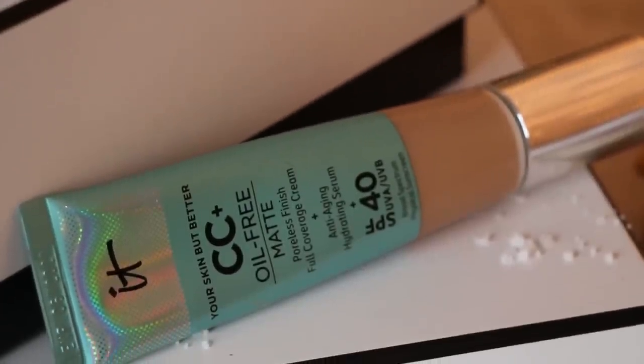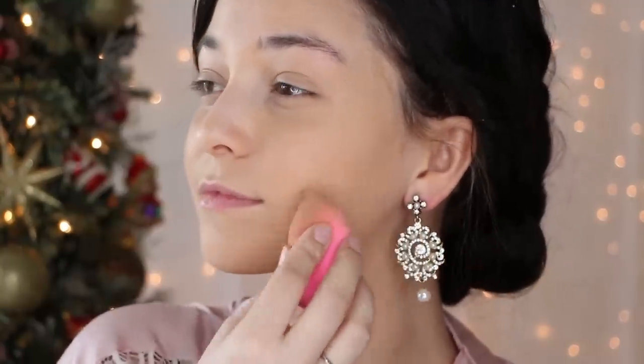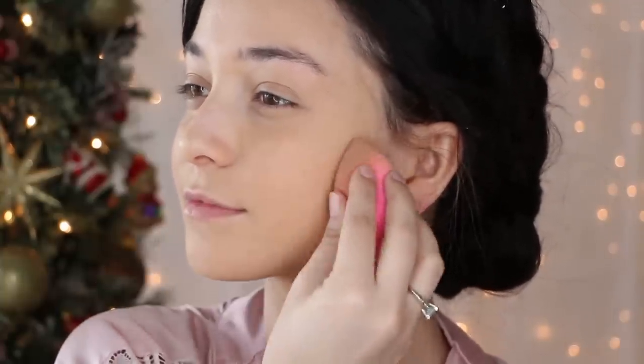First thing you'll need is foundation. I am using a CC cream for a more natural texture to the skin, and I am using a more olive tone to better match her lovely complexion. If you don't want to fully transform into Vanessa, use a foundation that better matches your skin tone.